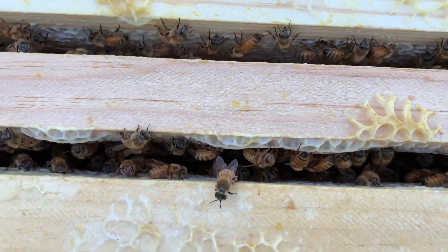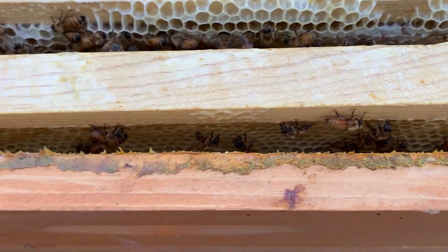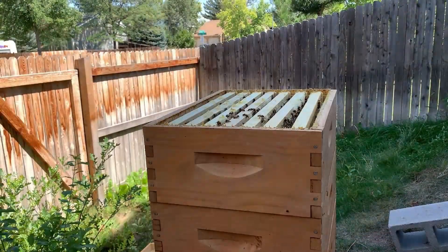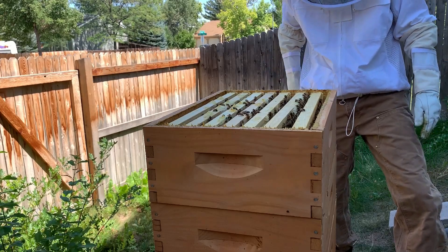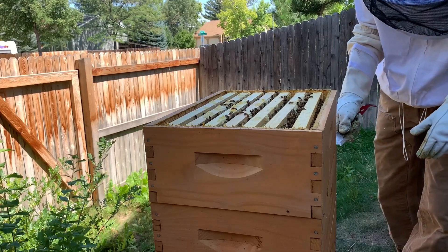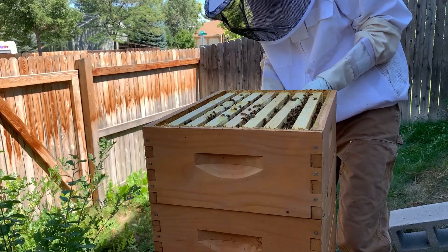There's definitely capped honey in most of the cells, but the outer sides still have a lot of room to actually build up comb if they needed more space. I'm going to throw my leather gloves on to move these boxes — it's more comfortable both mentally and physically. It gives me more confidence and is easier on my hands.